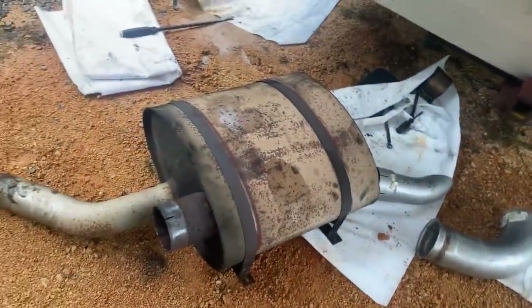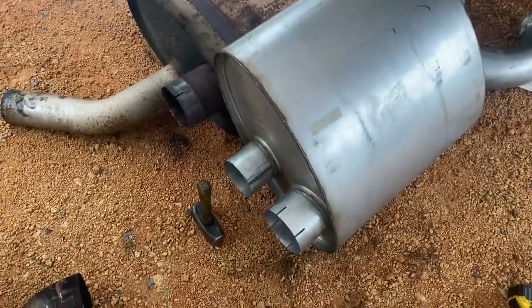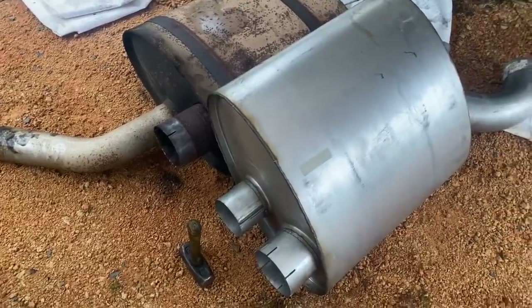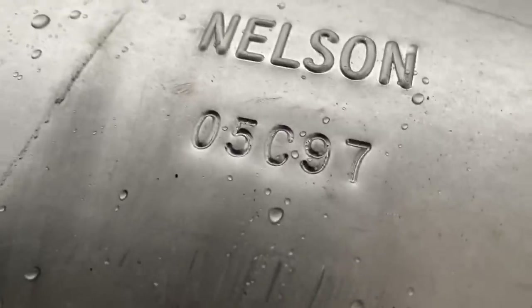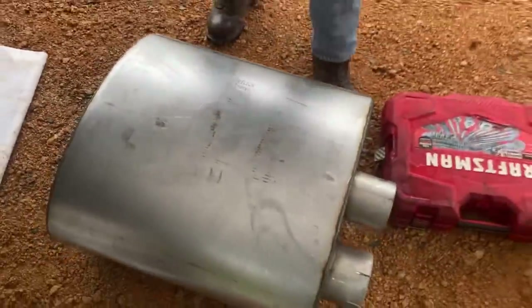We got that piece off. That part number on there is probably what you'd want to look for on eBay if you're ever trying to find one — that's the muffler part number that is no longer made, but maybe somebody can find it on eBay or something.